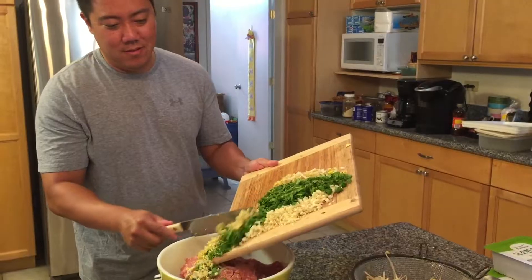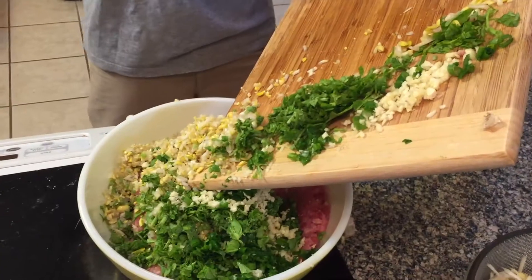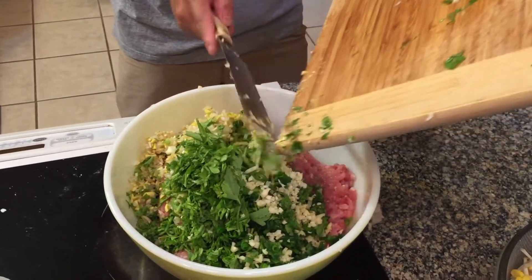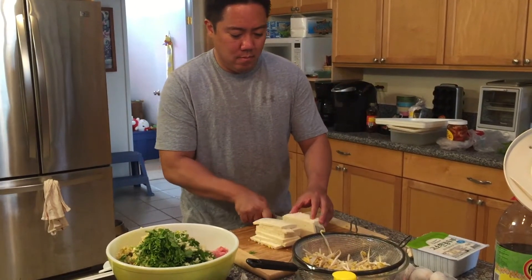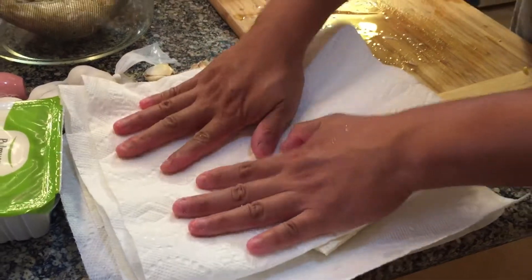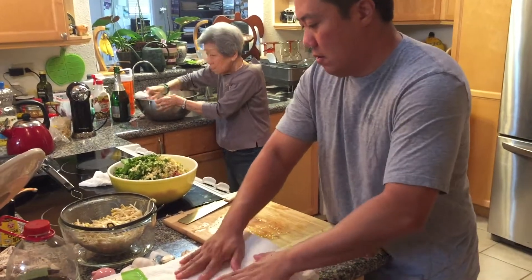Also, remember that these measurements are approximate and should be to your liking. Some people also put mushrooms, cabbage, or even kimchi in their mandu as well. Next, slice up one tray of tofu. Remember that tofu holds a lot of water, so try and take out any excess water before adding it to the rest of the ingredients.